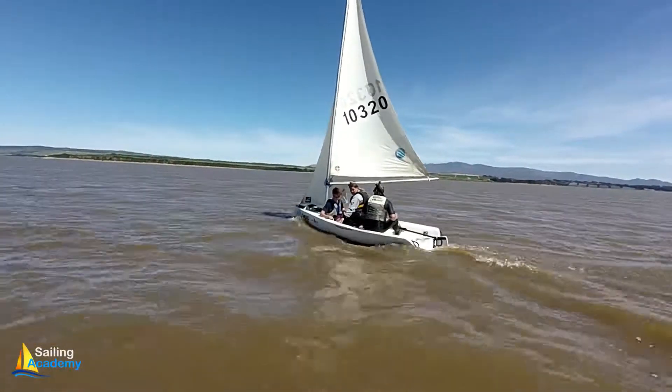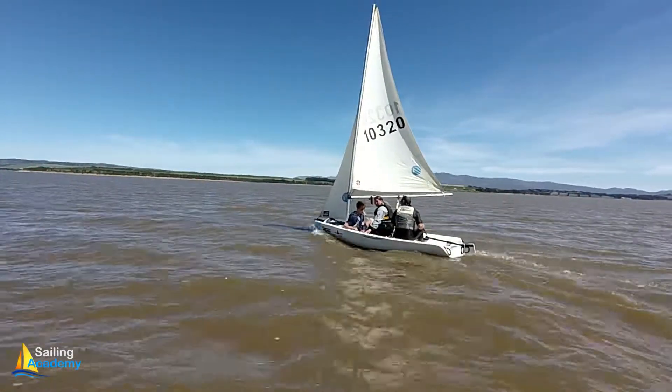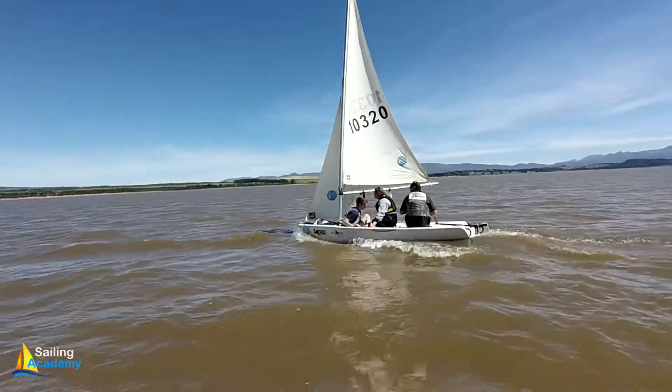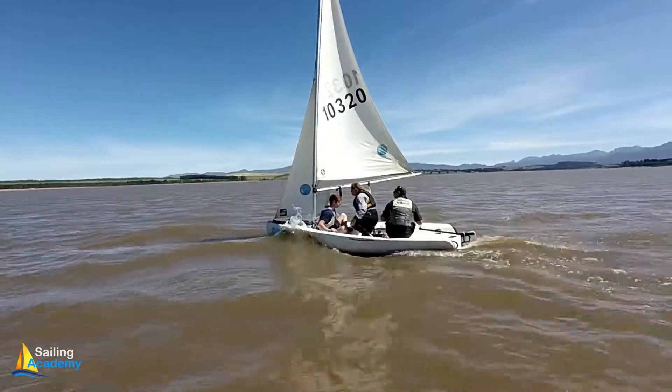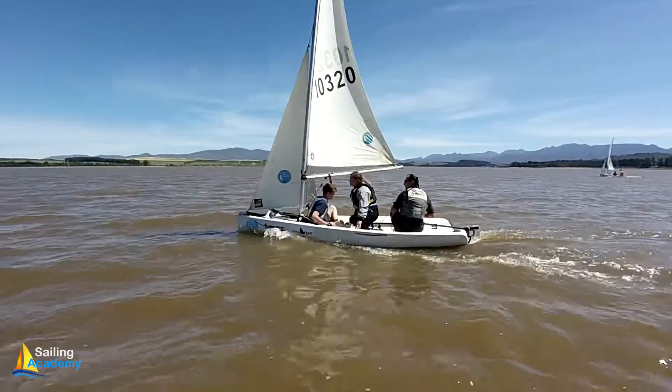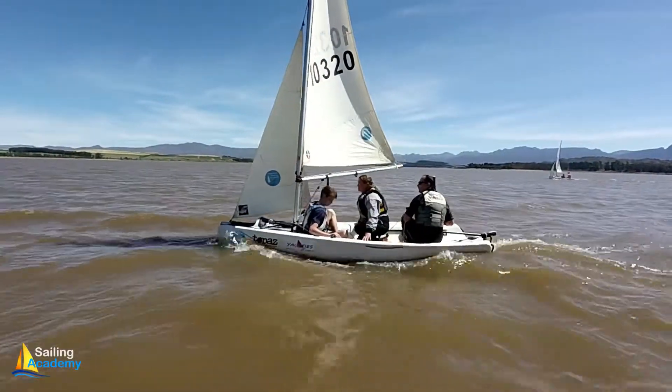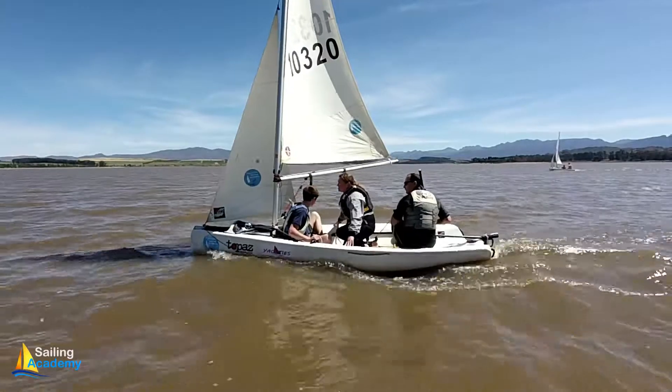Now use your body weight. Flex at the hips. As the boat leans away from you, you lean backwards. That's nice. Feel the boat. That's very cool.